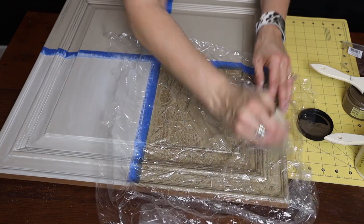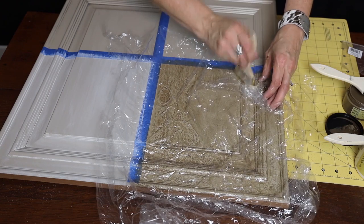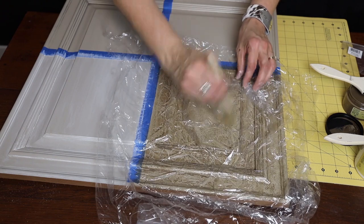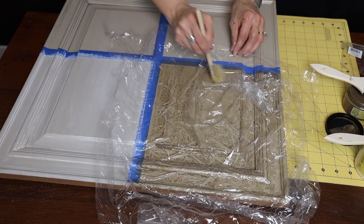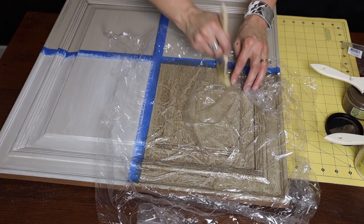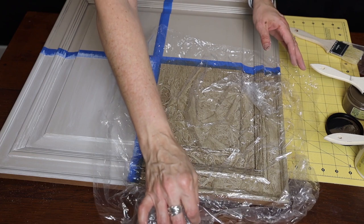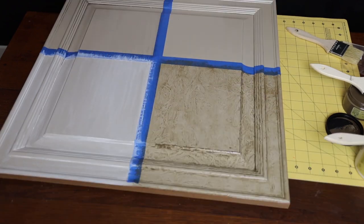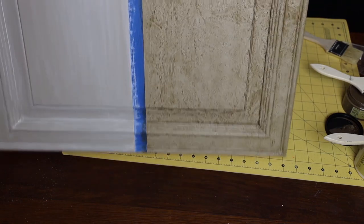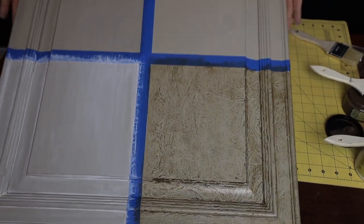Push the plastic down with the paintbrush, getting all those wrinkles pressed in, making sure you brush over everything and the plastic has hit every area. Once you have it all done, you don't let it dry — you pull the plastic up immediately. This gives you a faux leather or faux marble look. That is the Van Dyke glaze used with the frottage technique.